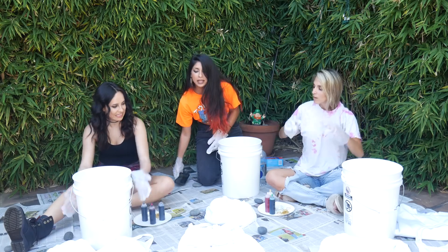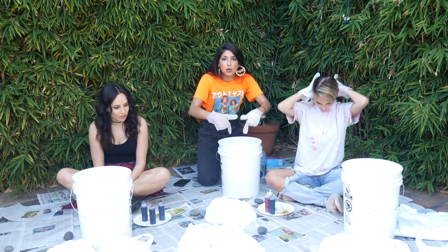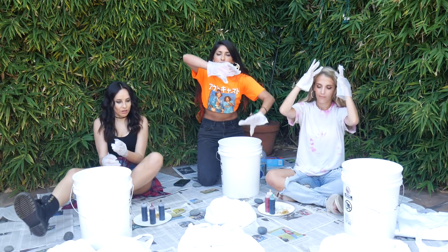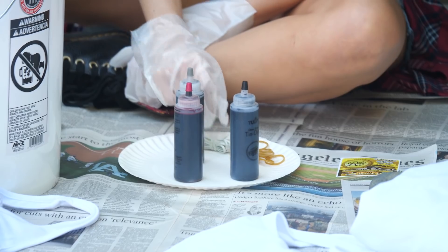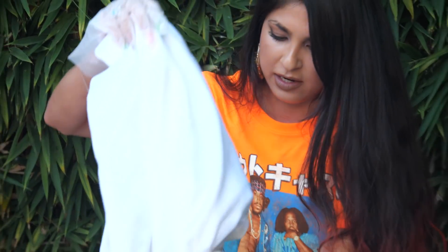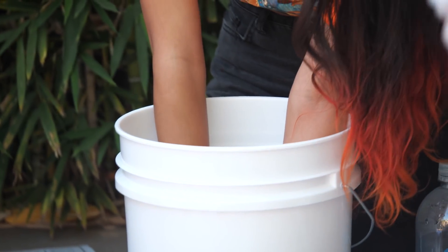So our first step, ladies, will be dipping each of our items of clothes in the water. You want to drench them and then we're going to wring them out so that they're ready to absorb the dye better. So let's start with our sweatshirts — we can go ahead and dunk it in. This is so exciting. You just submerge it in there.